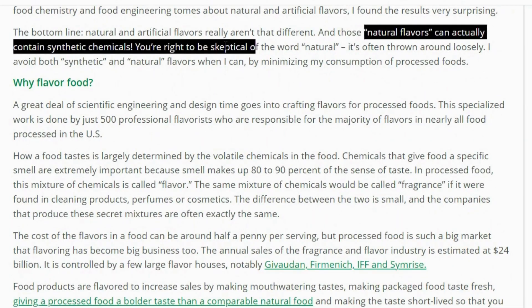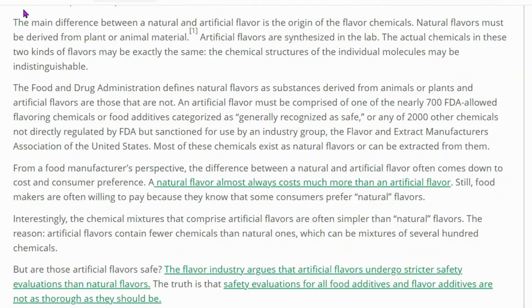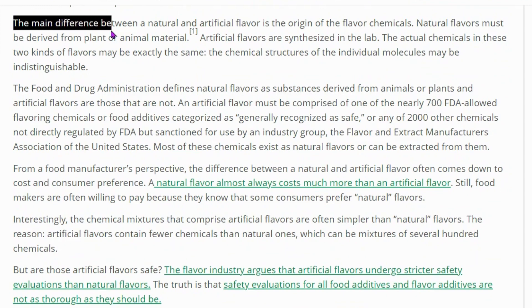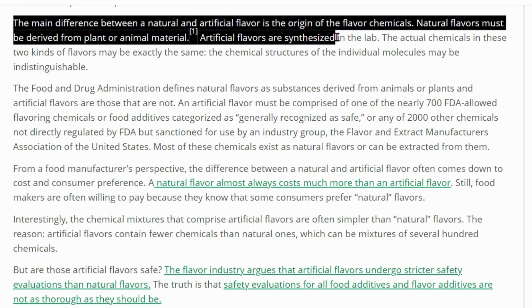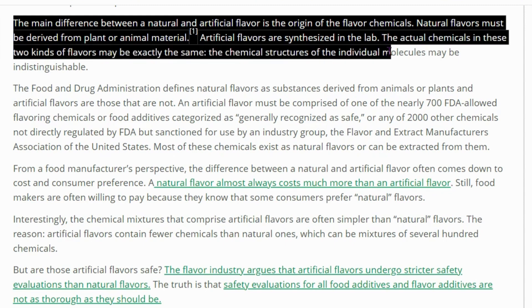Natural flavors can actually contain synthetic chemicals. The main difference between a natural and artificial flavor is the origin of the flavor chemicals — natural flavors must be derived from plant or animal material, while artificial flavors are synthesized in the lab. But the actual chemicals in these two kinds of flavors may be exactly the same; the chemical structures of the individual molecules may be indistinguishable. So if a company can't be bothered to tell me what's in a product, I can't be bothered to buy it.